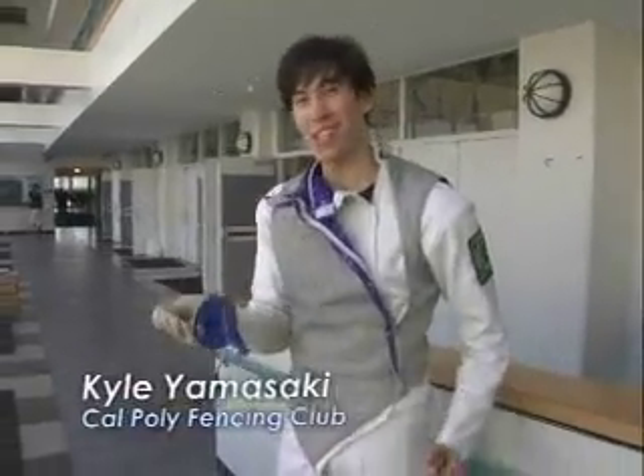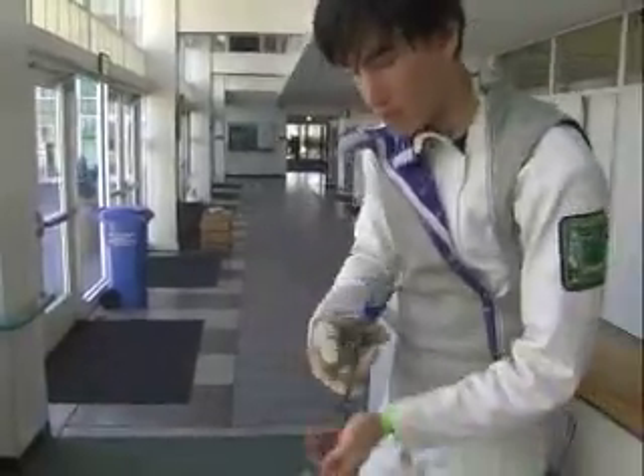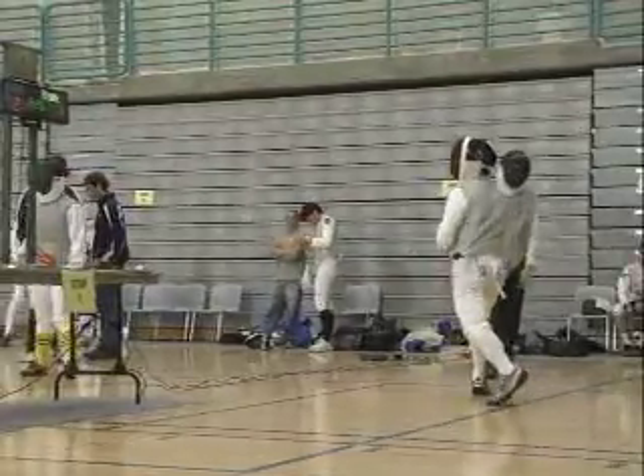The first weapon is foil. This is primarily a practice weapon and has one of the more flexible blades. The way to score with this is to hit with the point — there's actually a little spring in here that you have to press when you hit the person.